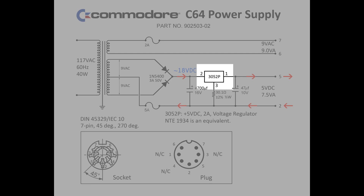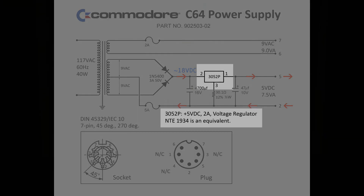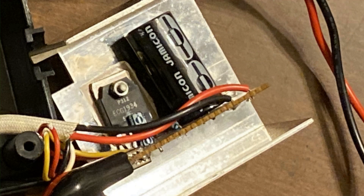The issue with the regulators used in these power supplies — this 3052P or NTE 1934 regulator IC — is that they begin to fail high, meaning that the regulated voltage begins to float upward from a steady 4.9 to 5.1 volts to 5.2, 5.3, 5.4 volts, and so on. Not good for delicate circuitry. A quick study of my power supply showed that it indeed had an ECG 1934, also known as an NTE 1934 regulator.